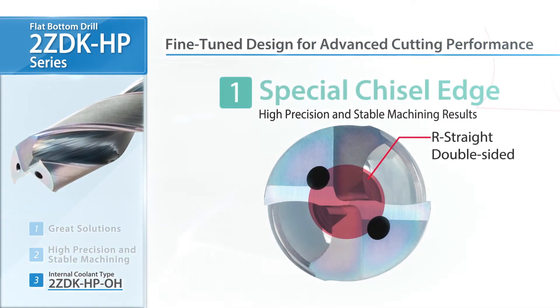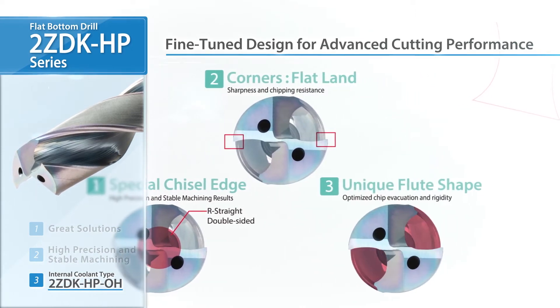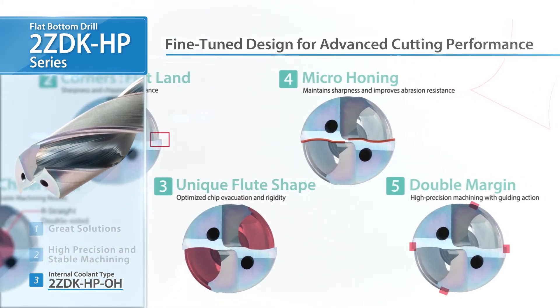Small details make a big difference, which is why the ZDK-HP utilizes a special chisel edge, a flat land, a unique flute shape, micro honing, and a double margin design.